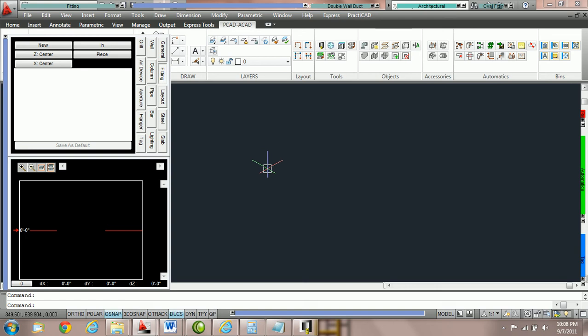In this tutorial we're going to go over all the variety of features in the fitting box. This tutorial is broken into five parts. The first part is going to teach you about new and continue. Part two will be on how to change your hold points in Practicad. Part three will be how to change your in out points. Part four is going to teach you how to use the different routing methods in the fitting box, and part five will teach you how to use your save as default key.